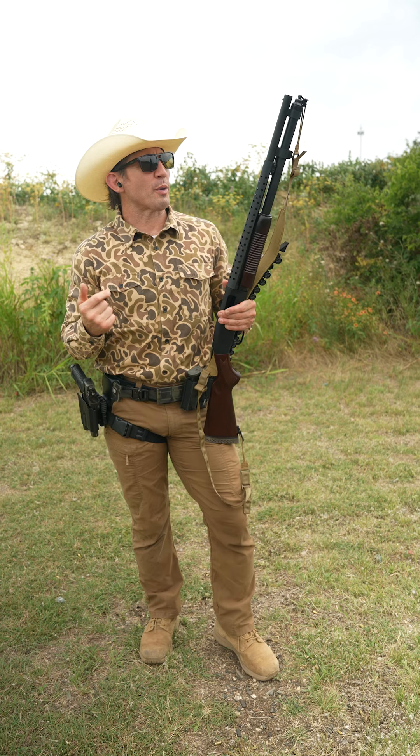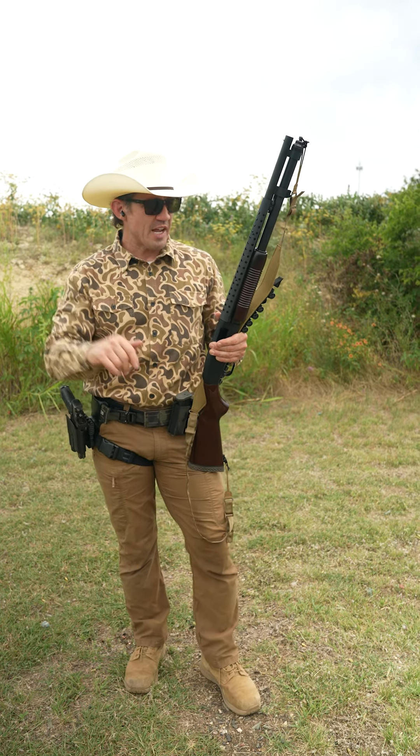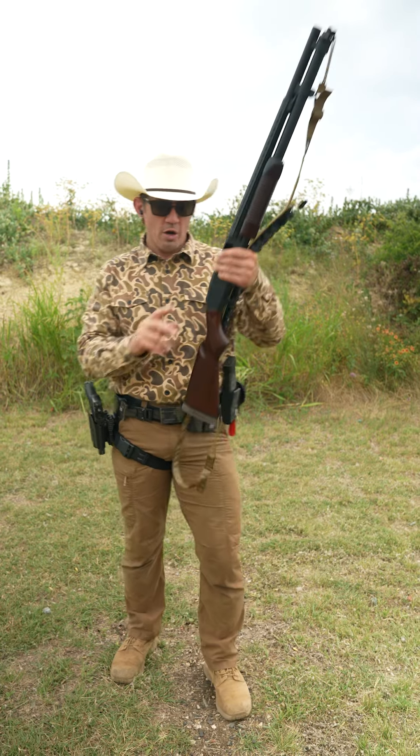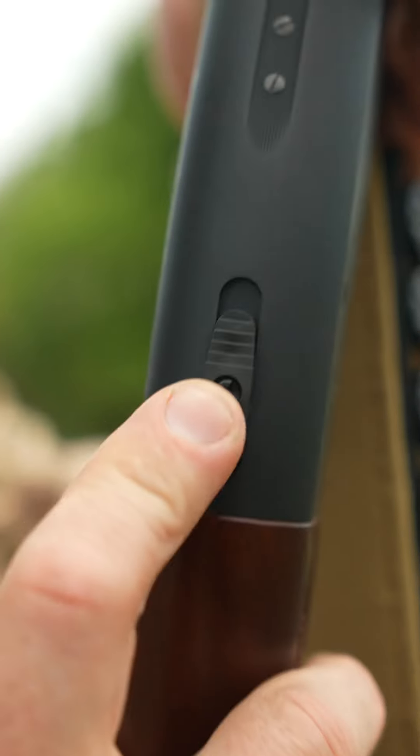So why the Mossberg 590? The military was asking for some very specific things. Those three specific things included a metal safety that was going to sit on top of the rifle.